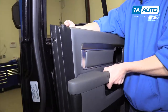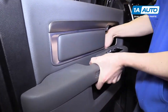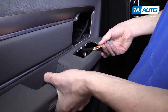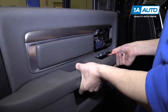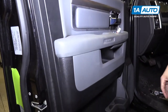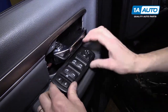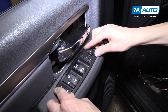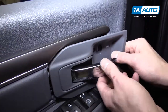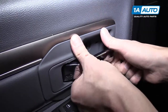To put the door panel back on, slide the lock up through the hole and feed the power window switch wires through, then drop it down onto the door panel. Plug in the window switch and drop it right into the door panel. Slide the door handle bezel in doing the rear section first, then snap it into place.